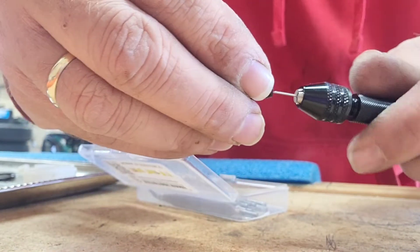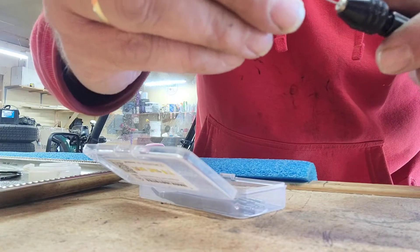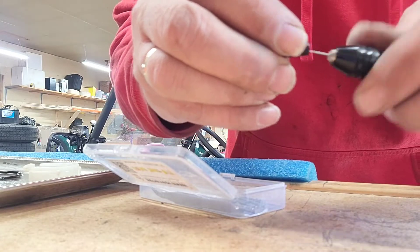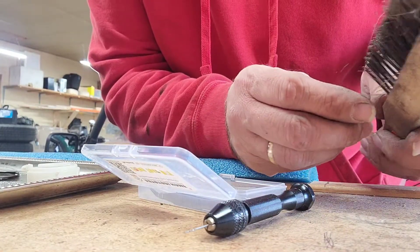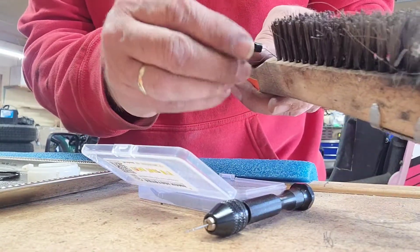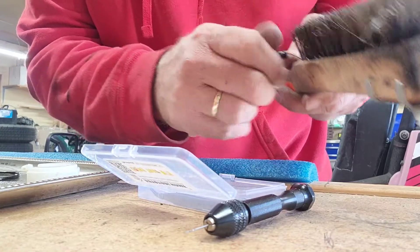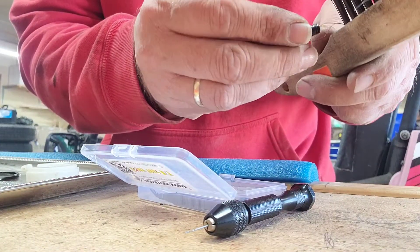Get it nice and straight and just slowly work your way in there. Use the little brush to get in there too — yeah, see, I just cleared it out right there. I drilled it a little bit with that drill bit and then brushed it. She had some macaroni on there.